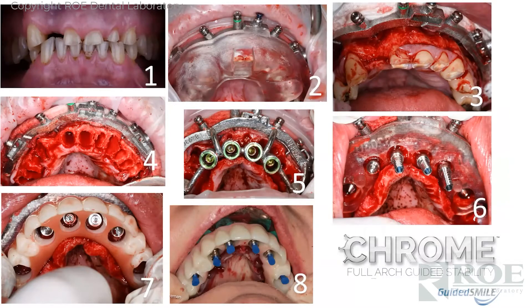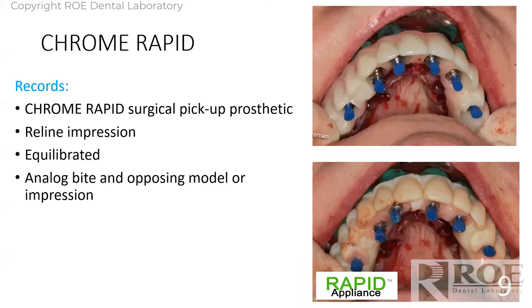Sorry for the lunchtime gore, but here's the process in a nutshell: guided surgery where we control the bone reduction, the implant placement, the temporary cylinder pickup, and prosthetic delivery — all in a few hours.